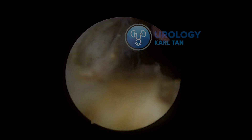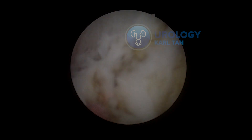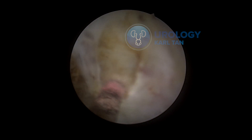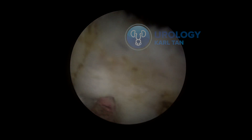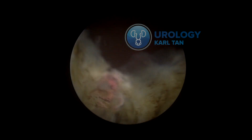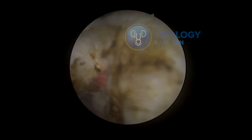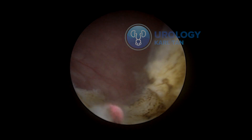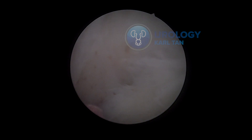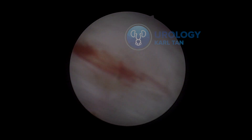Here I'm trying to free the lateral lobes — always going from the bottom to the top, trying to find the proper plane between the prostate gland and the capsule. Now I'm doing the same on the right lateral lobe, trying to release the bladder neck and the prostate, going to the equator, and then using the laser to help cut through the adhesions where it's stuck between the capsule and the gland.